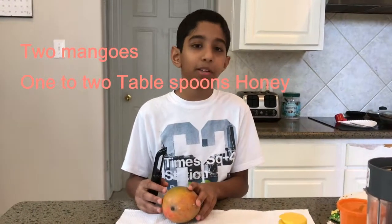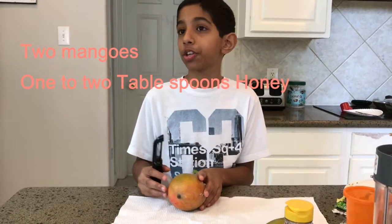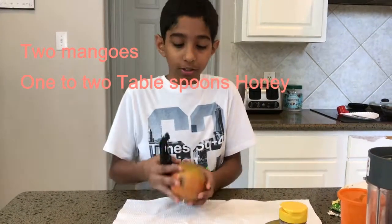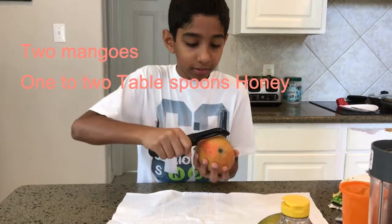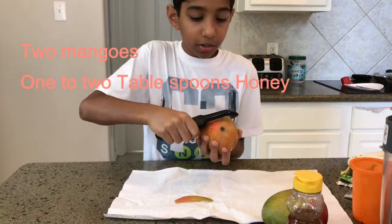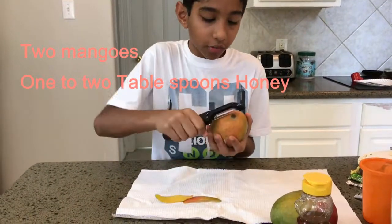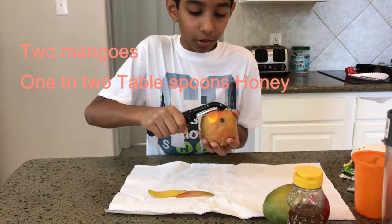I'm going to try to peel it, but if it doesn't work out, then I'm going to ask my older brother. And you might want to ask a parent or an older sibling. Just peel and make sure to get all of that skin off. Try to get all of it off because you don't want any of that in your fruit roll up.